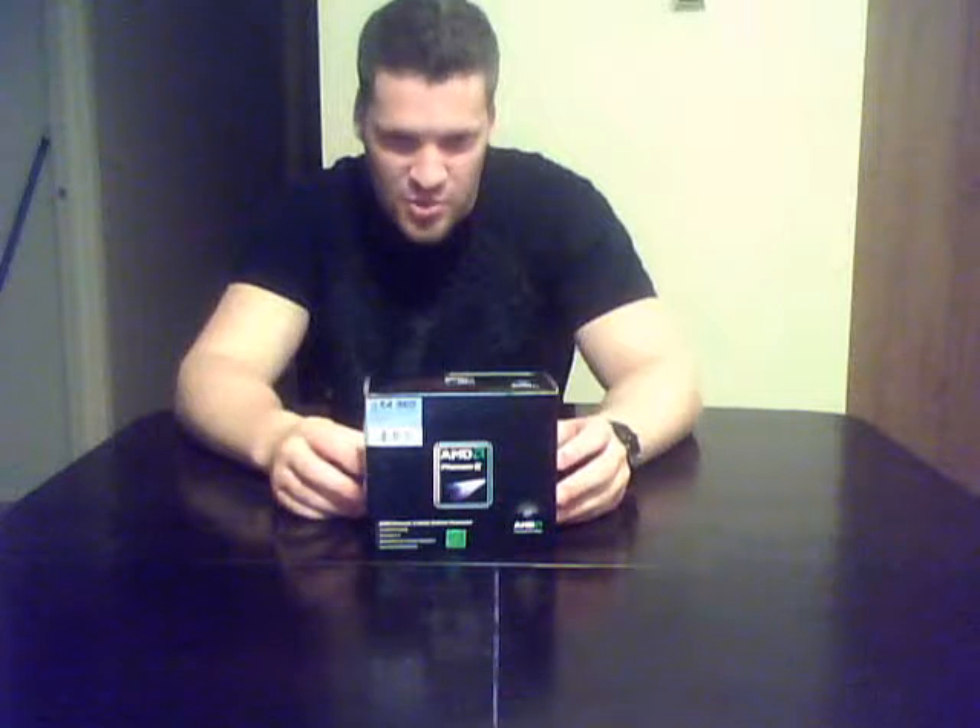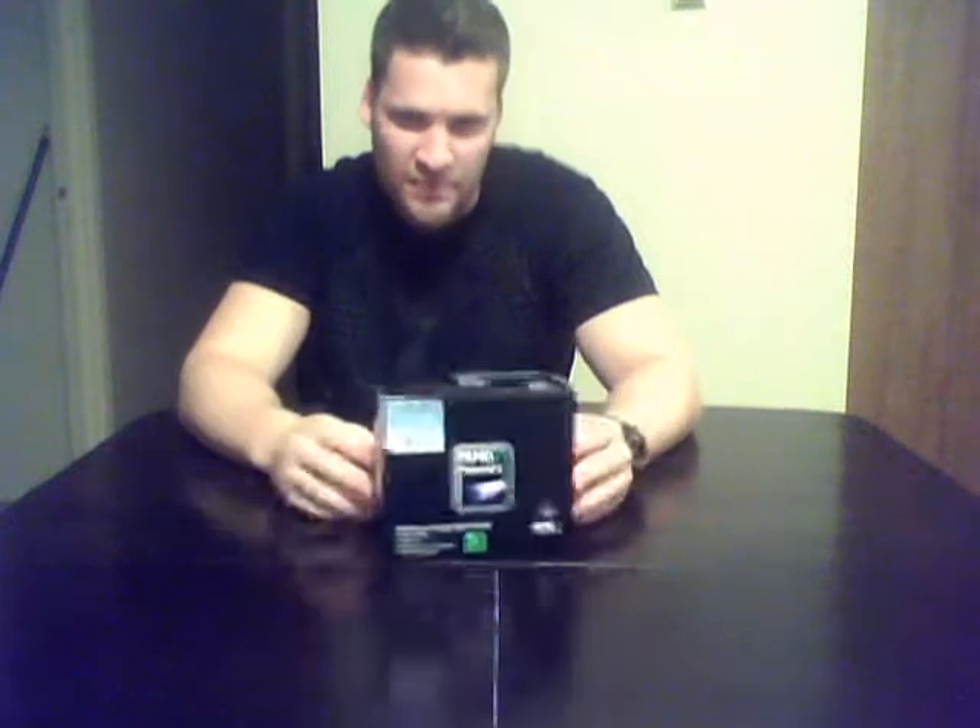Hey guys, Frenchy here. If you watched my previous video, I just received all my pieces for my build. I'm very excited about this — this is the Phenom 2 965 from AMD, the Black Edition. It's a 3.4GHz quad core, it's got 8MB of cache, AM3 socket. I'm just going to be doing a quick unboxing for this.